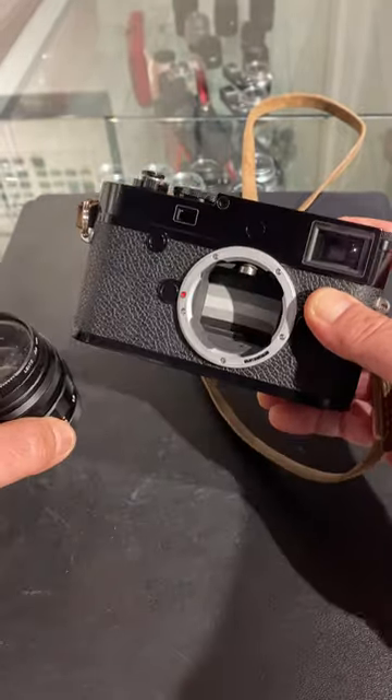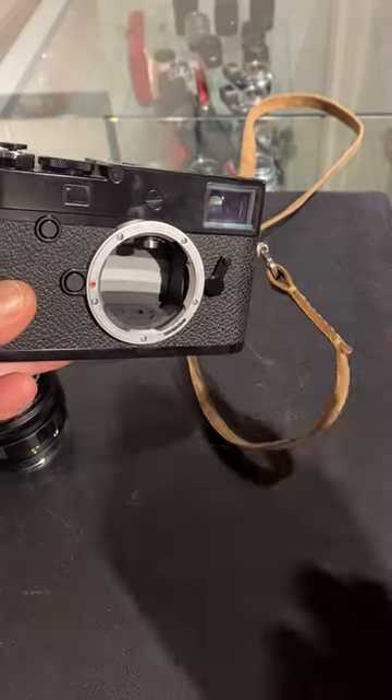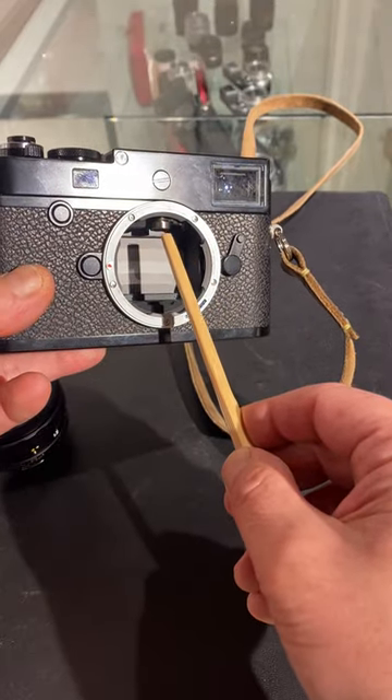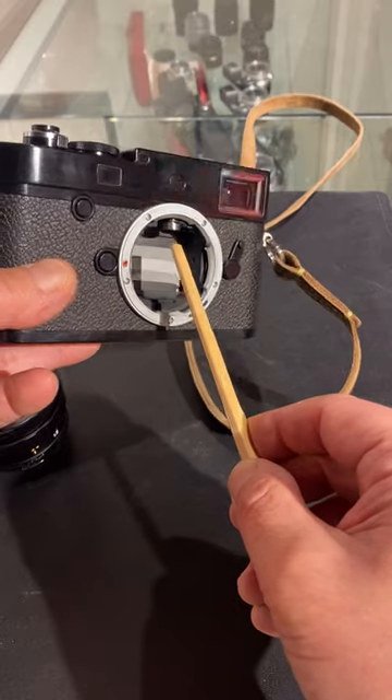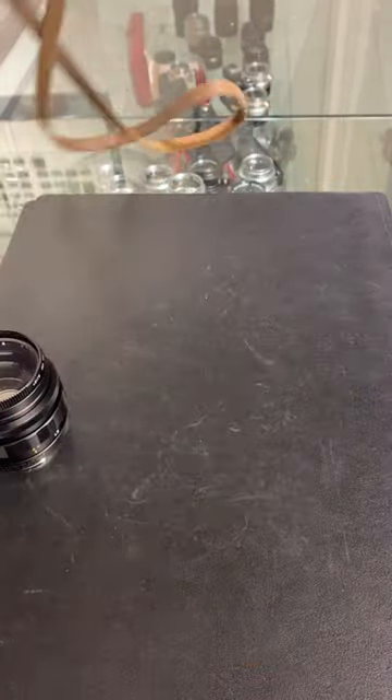When you take off your lens of your Leica M camera, you can see the armature here, and this is the part which you should never touch — it interfaces with the lens. This is the Rangefinder part right there, and don't touch it.